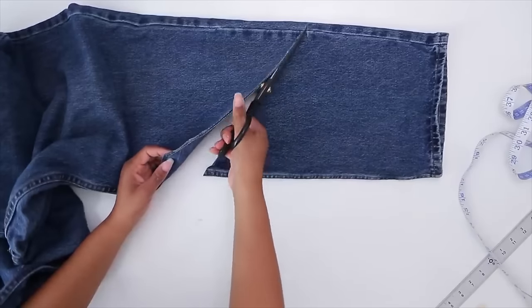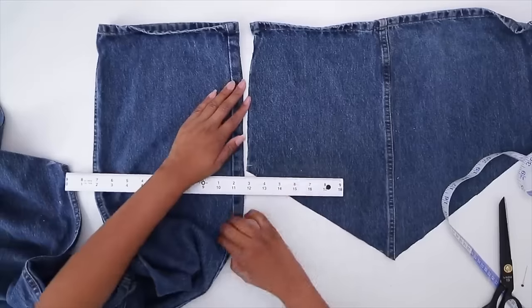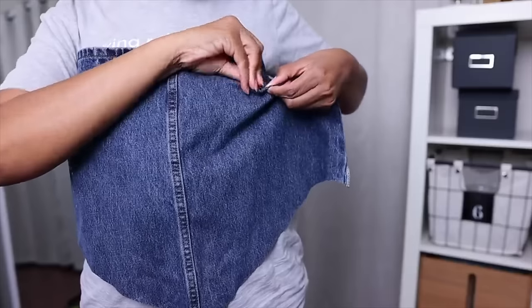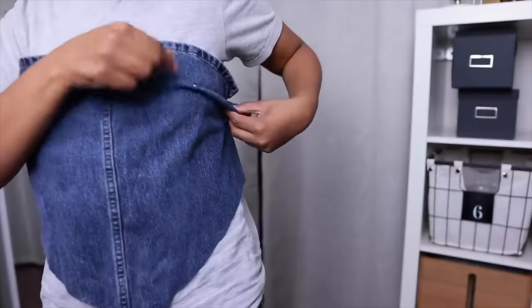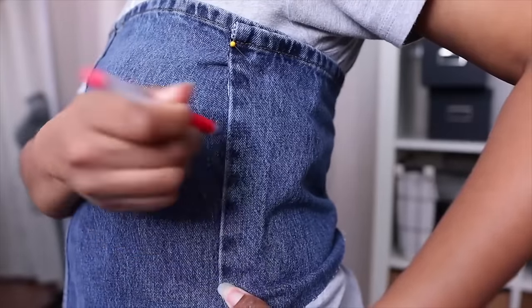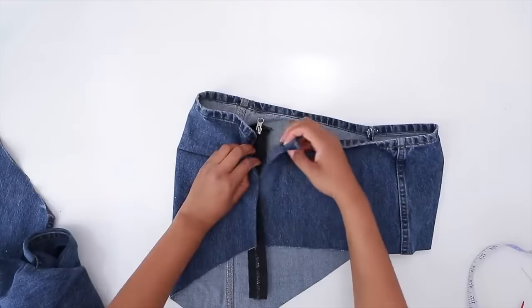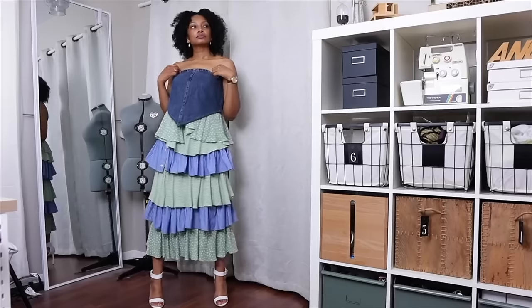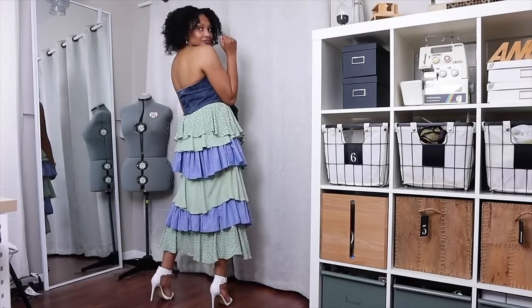During the summertime, bandana tops were hot, so I decided to create a denim bandana top made out of the legs of some old jeans. You know when you do cutoffs and make shorts? What do you do with the legs? I decided to take those legs and make a denim bandana top. I have a no-sew and a sewing version in the same tutorial.